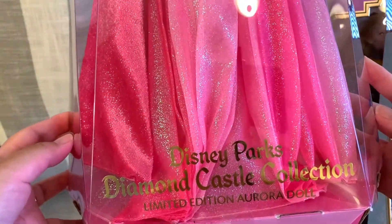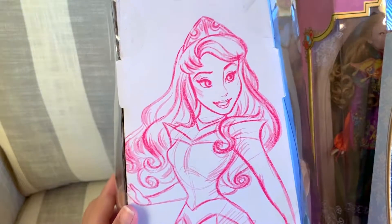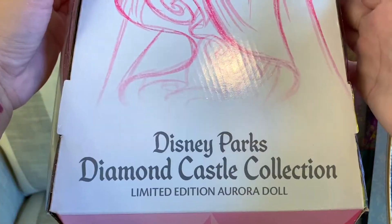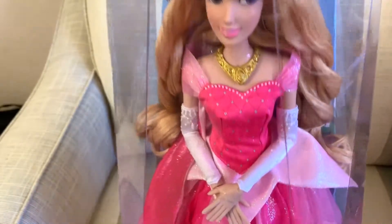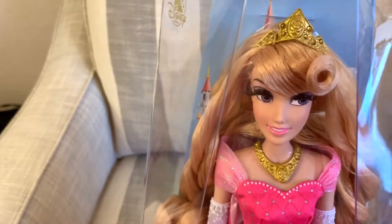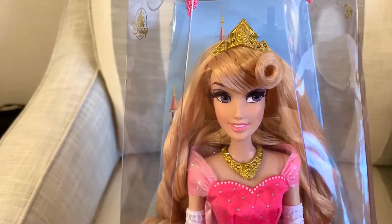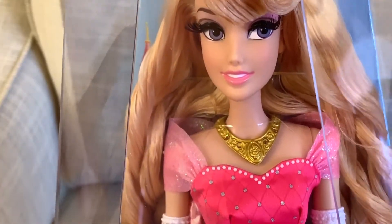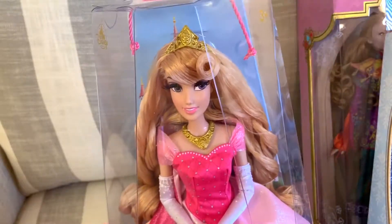On the front it says Disney Parks Diamond Castle Collection. Here's the back of the box — it's concept art of Aurora with pink outlines. On the top of the clear box is a satiny pink yarn so that you can lift up the doll. She has a very light blush, pink lipstick, and I like the color of her eyes and her signature curl. She also has this off-shoulder shimmery material that her dress is made of. Our beautiful Princess Aurora.